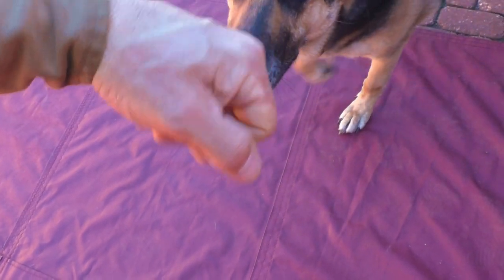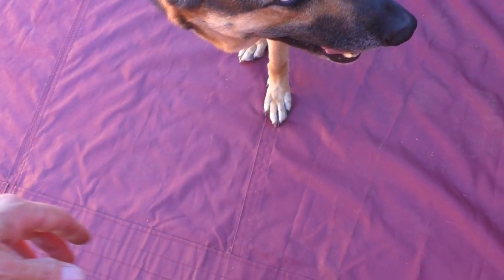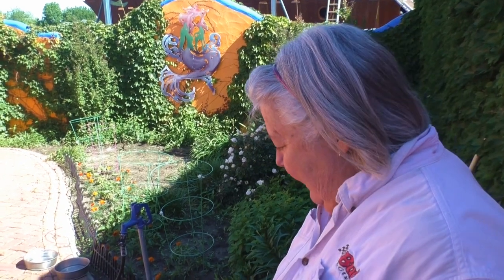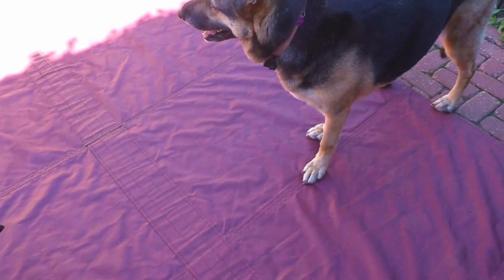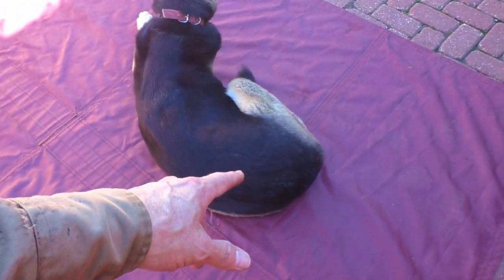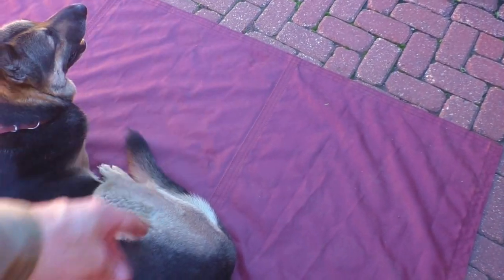With a false seam, you score it and then take the material, bunch it up, and lay it over. Our theory — and I haven't seen this written anywhere — is that both the false seam and the reason we have these little panels rather than one big piece all the way across is: if it rips, it shouldn't cross more than one of these little panel sections. They also kind of act like a reinforcement piece.